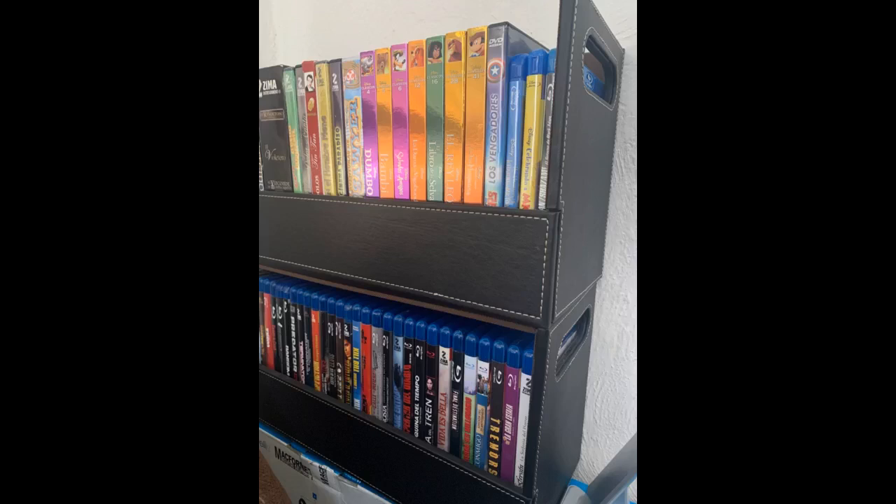I didn't want a separate piece of furniture for the DVDs. These boxes are well made and sturdy when stacked. I have them on top of a wood cabinet and the felt bottom protects my wood finish. They look so good on the cabinet that I am ordering another 6.